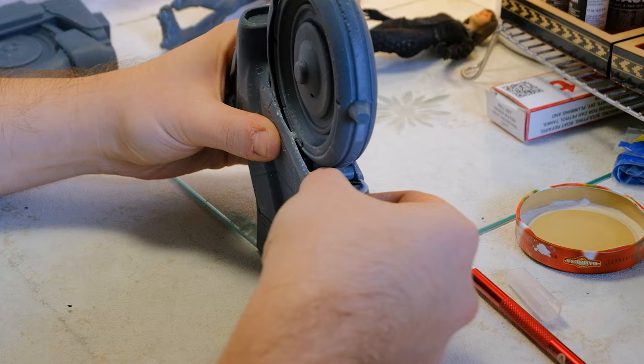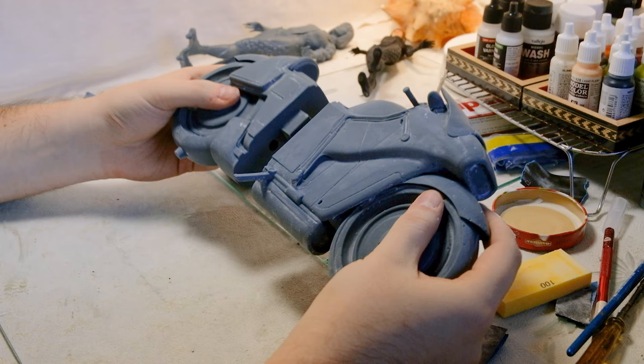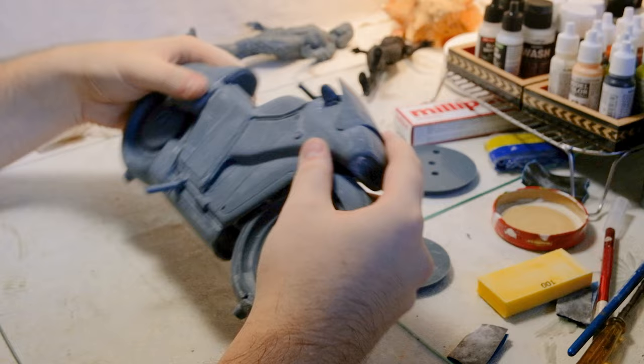That made me use a lot of supports and, by consequence, more polishing. The two parts fitted pretty well, but there was a little bit of deformation in the middle that I had to fix somehow.